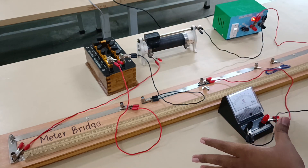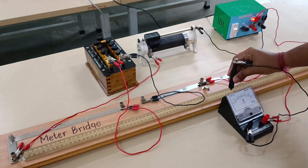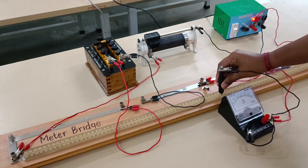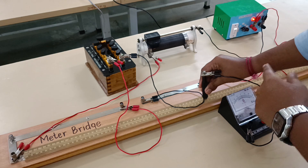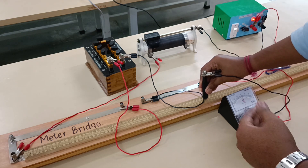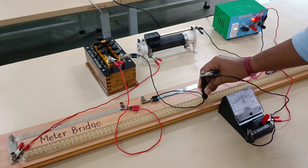Now we are going to check for the null point. Since it is deflecting on both sides, we adjust the jockey so that it shows zero deflection. Somewhere over here it is showing zero deflection, so I am adjusting it until it shows zero. At this point it is showing zero deflection at 53 cm — so 53 is the null point. Therefore 100 minus 53 gives 47, meaning 47 cm on one side and 53 cm on the other side.